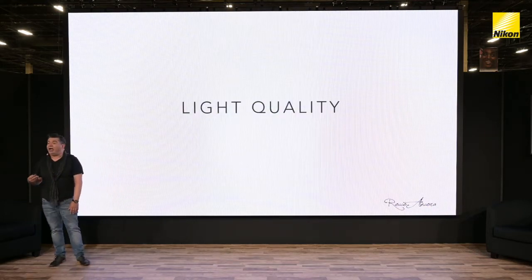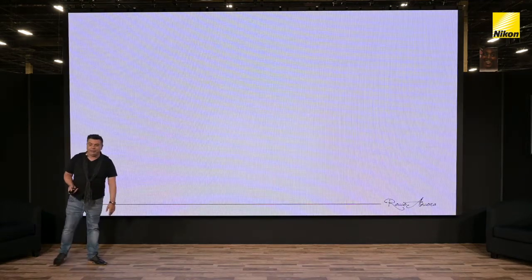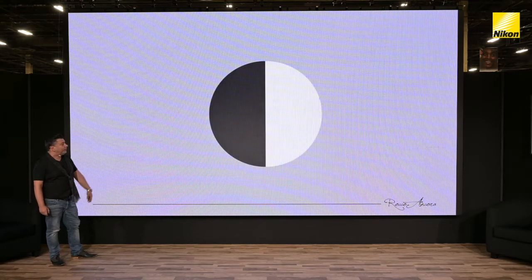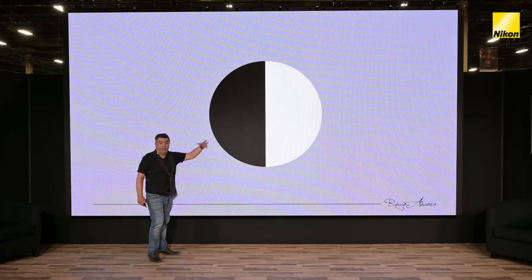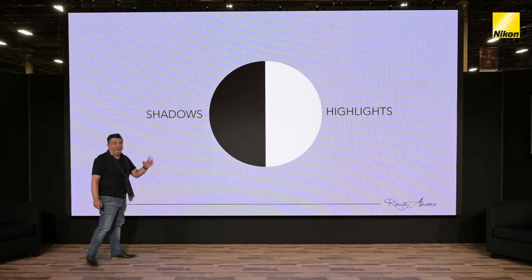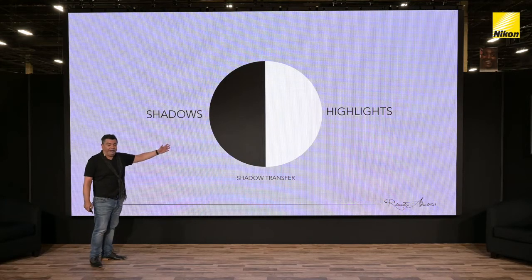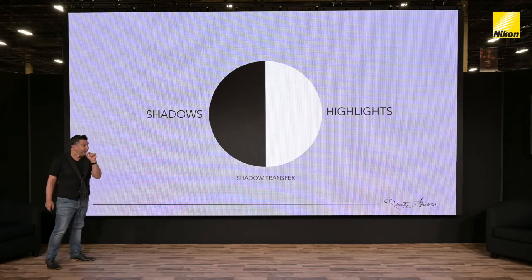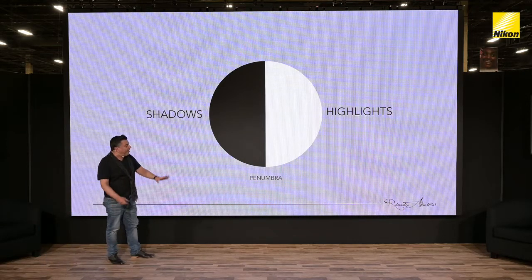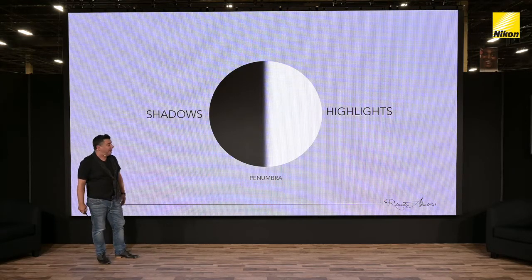When we start talking about light quality, there are many ways to define it. When we light something, we have areas of darkness — the shadows — and the highlights. And then we have something in between, which we call the shadow transfer: that transition between highlight and shadow. The technical terminology for that is the penumbra. That spread of light between highlight and shadow is determined by the size of the light source.